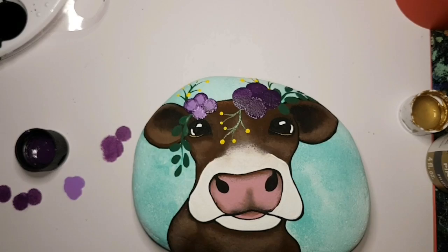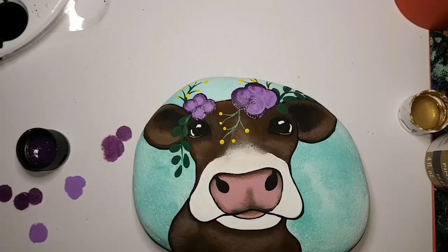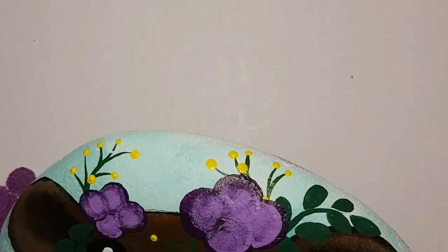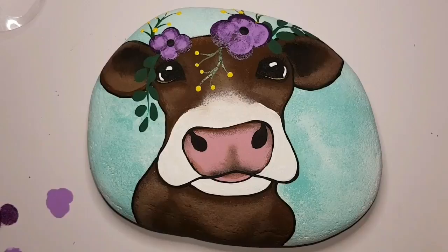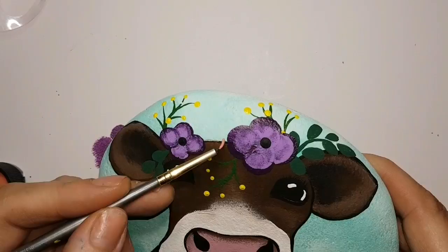I used sponges to create four petals with a dark eggplant purple, then a smaller sponge to do another smaller eggplant purple flower, and then a lavender sponge dab right on top — it's literally just a sponge dab, nothing special to that. Then a big black dot in the center. Make sure you let the black dots dry or else you could make a mess of everything.